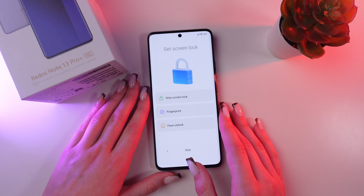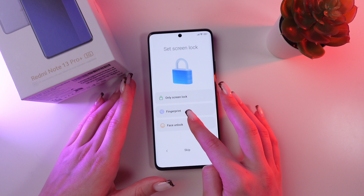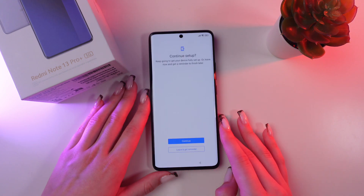Right now you will be able to set your screen lock. We have three options: only screen lock, fingerprint, and face unlock. Or you can do it easily later in the settings. For now, just click the 'Skip' button.